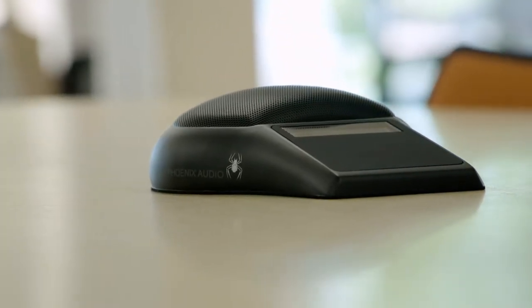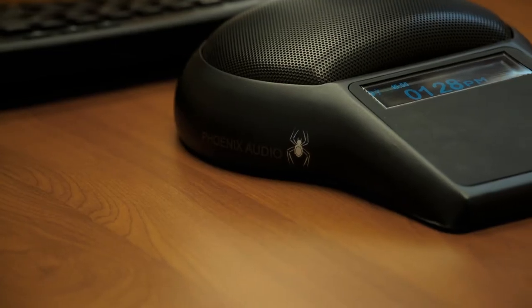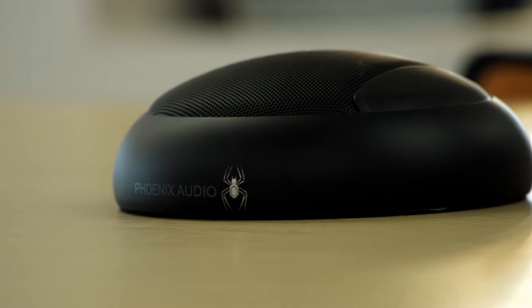We've intentionally designed the Spyder series to integrate into a variety of room environments. It's probably the most versatile product we have. If you have an open space environment, you have no ceilings, you have low ceilings, we can put the Spyder into the room no matter what the form factor is of the space.